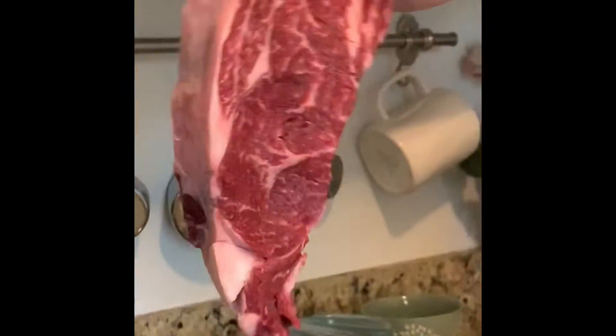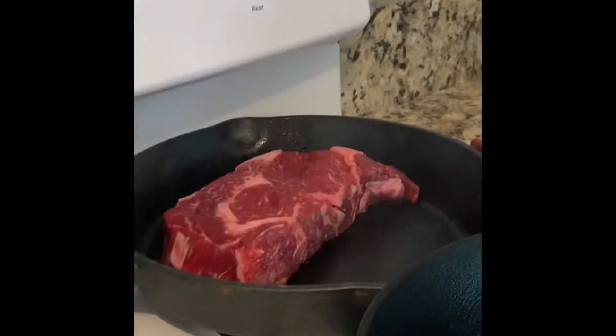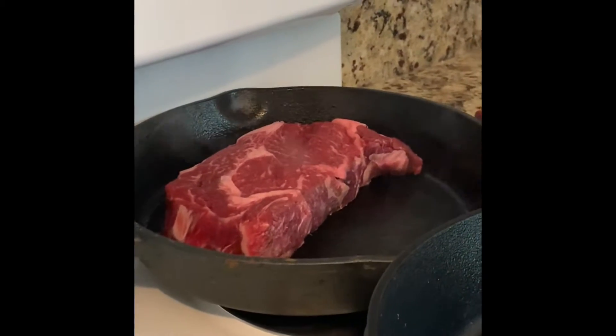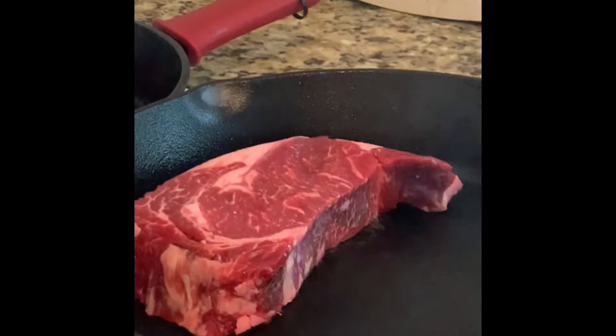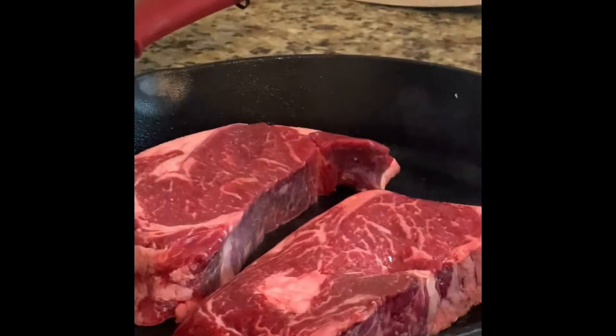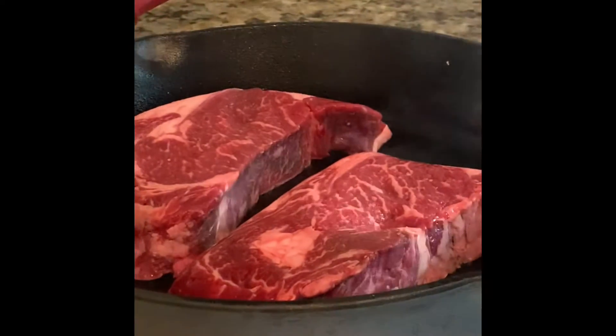We got prime beef ribs right here. We have this cast iron pan — you can see the smoke, it's burning hot. It's perfect for what we're gonna do. We're not gonna waste any seasoning at all. I'm just gonna put it in there and use the fat of it to cook itself, and give it a golden brown face on each side.